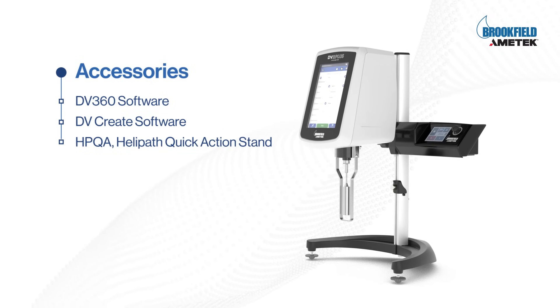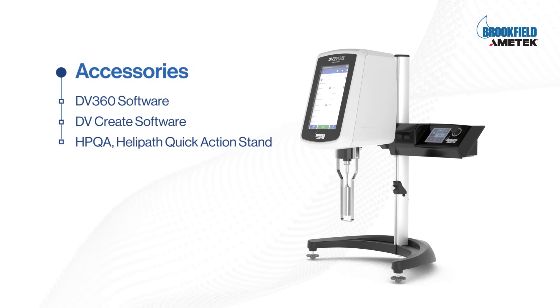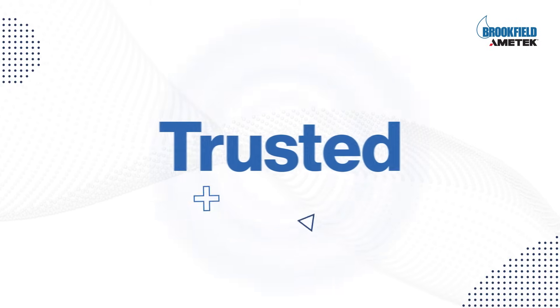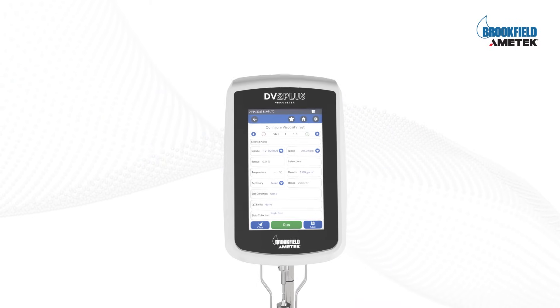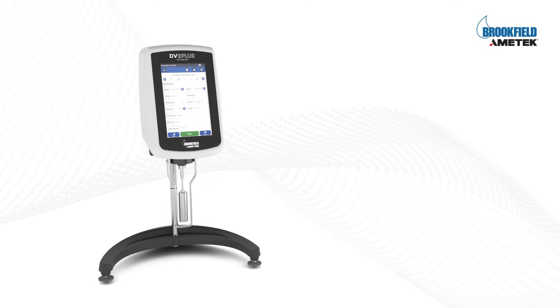The DV2 Plus is built for smarter viscosity control for modern labs. Trusted. Precise. Future ready. DV2 Plus Viscometer — setting a new standard in viscosity measurement.